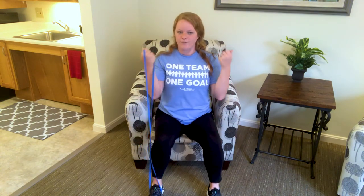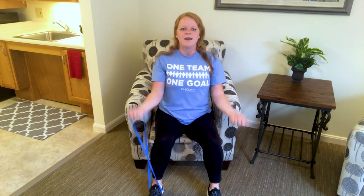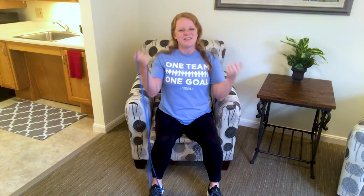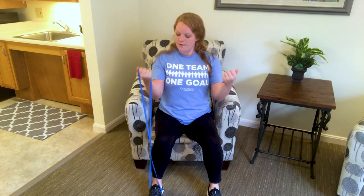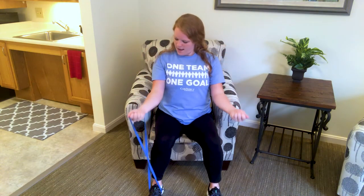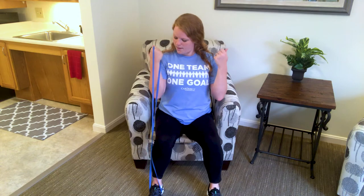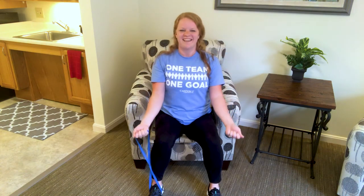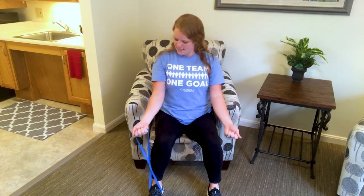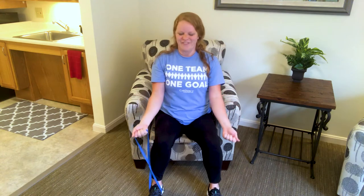We've done these bicep curls before if you've tuned into our videos. Nice and basic, and you probably feel pretty comfortable at this pace by now. So I'm going to switch it up on you. I want you to go up for two counts and then down — we're slowing it down. Up, up, down, down. Just that little change in pace, adding a little more control to the movement. You'll really feel the difference.